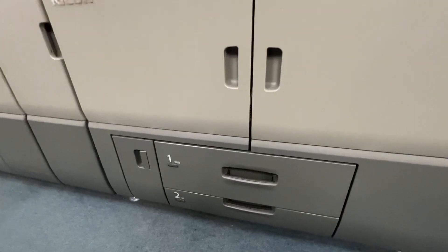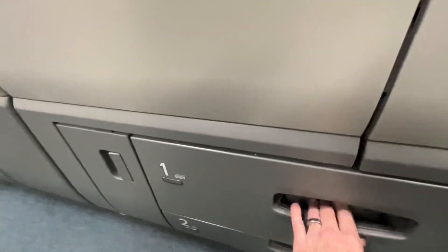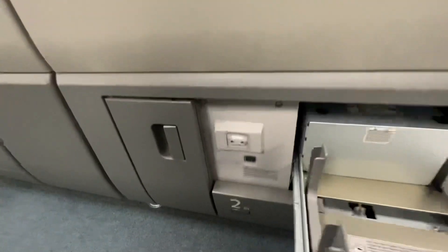Hey guys, just a quick video here. I wanted to show you a feature that I just found out about not too long ago.